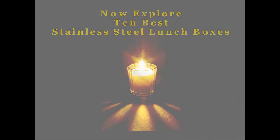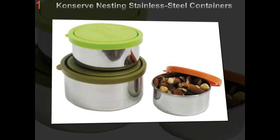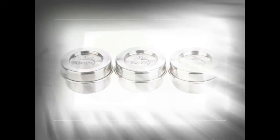A stainless steel lunch container is perfect for all lunch packing needs. Safely tow a full lunch in an eco-friendly, reusable, and practically indestructible stainless steel lunch container.